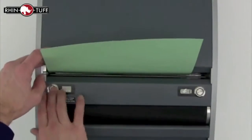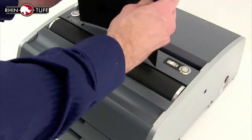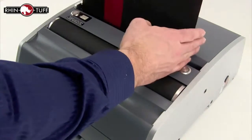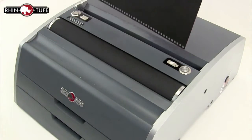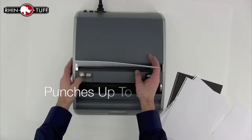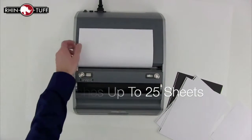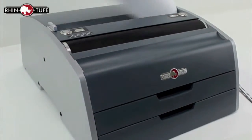With scrap paper, let's practice the punch. Place it right here in the top slot all the way down and press the button. When punching your project, if you begin face-forward, continue your whole project face-forward. The punching dies on RhinoTough machines are incredibly quiet. The 3250CL can punch up to 25 sheets of 20-pound paper in a single punch. You don't need to worry about paper jams because of RhinoTough's auto-reverse feature built right into the machine.